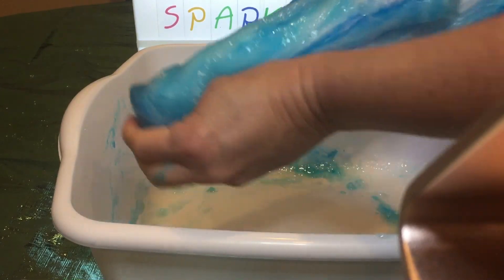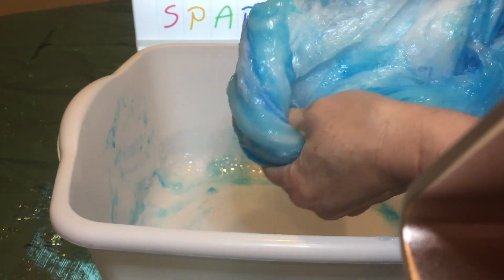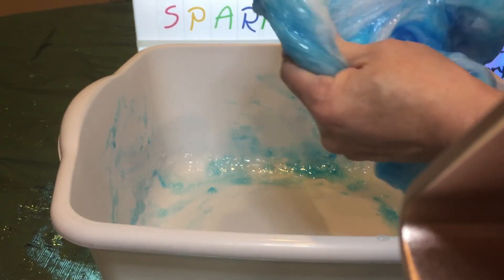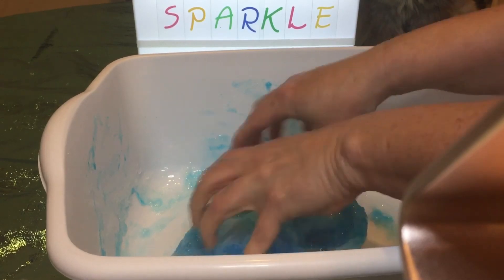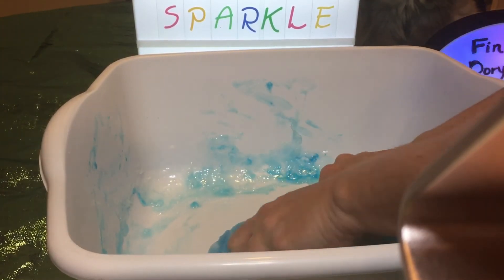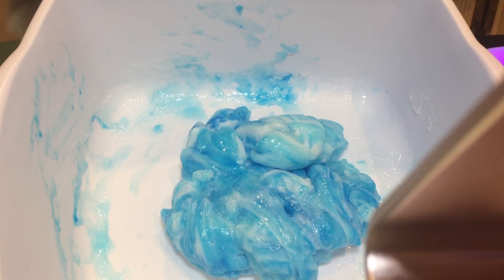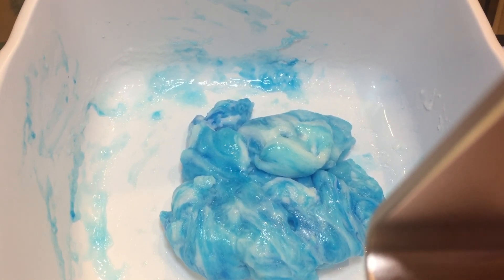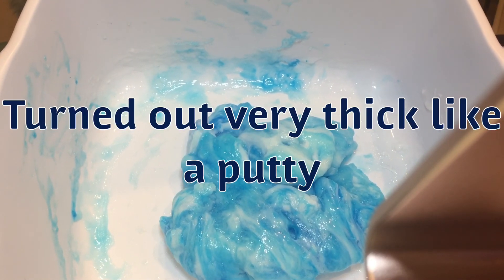Look at this — is that a pretty blue slime that I made for the ocean water that we're going to have for the Finding Dory and Finding Nemo fishbowl slime? It's all swirly blue slime. This is fun to make! So this is how the slime turned out — kind of a blue, oceany, swirly slime. It's actually pretty thick; it's not goopy at all. It's almost like a putty or something.